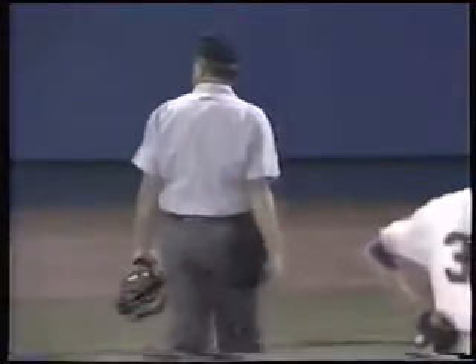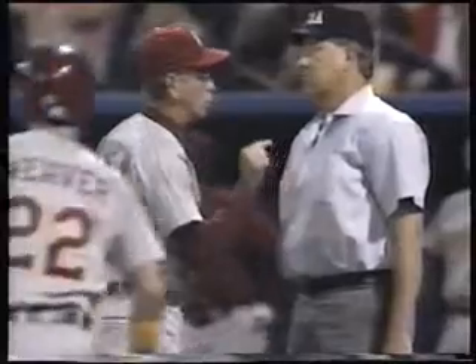But notice what the umpires do here, which is a very good thing. They end up conferring, and we're always stressing that the ultimate thing is to try to get the play right. The first base umpire and the home plate umpire came together, talked about what they had, and decided that they didn't have a balk. Now the replay is going to show them to be wrong, but the point I'm trying to make is that they did confer and they did try to get the play right, and that's exactly what we're trying to get umpires to do.